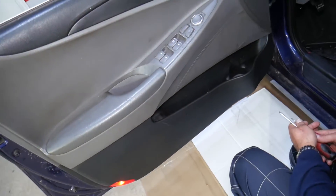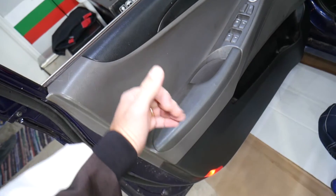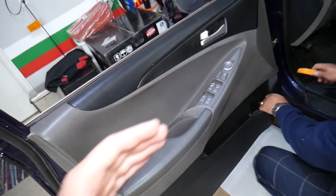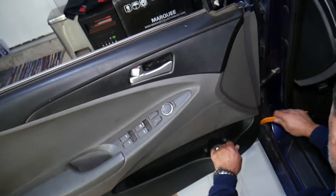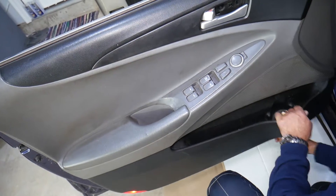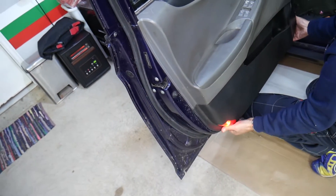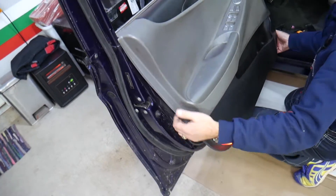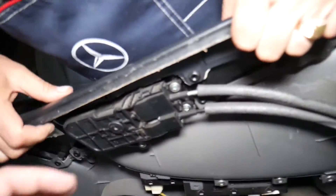At that point, check everywhere else — we should have no more screws holding. The only thing we need now is a prying tool. There are multiple clips, and once we remove the door panel we'll explain exactly where each clip is located, so you know where to apply pressure and don't break anything. Get your fingers underneath to help lift it up and out.